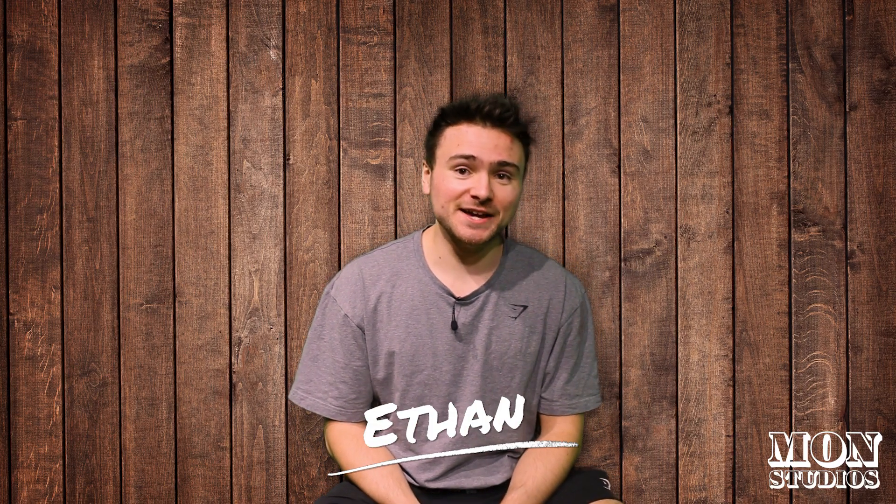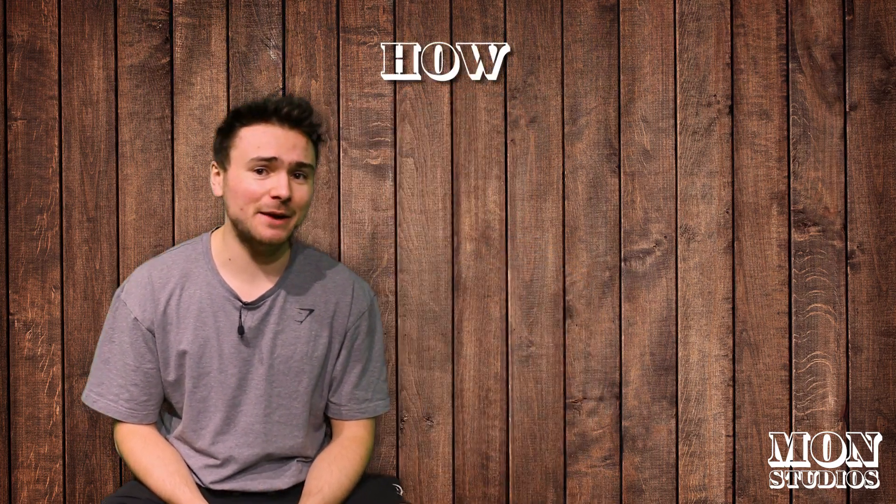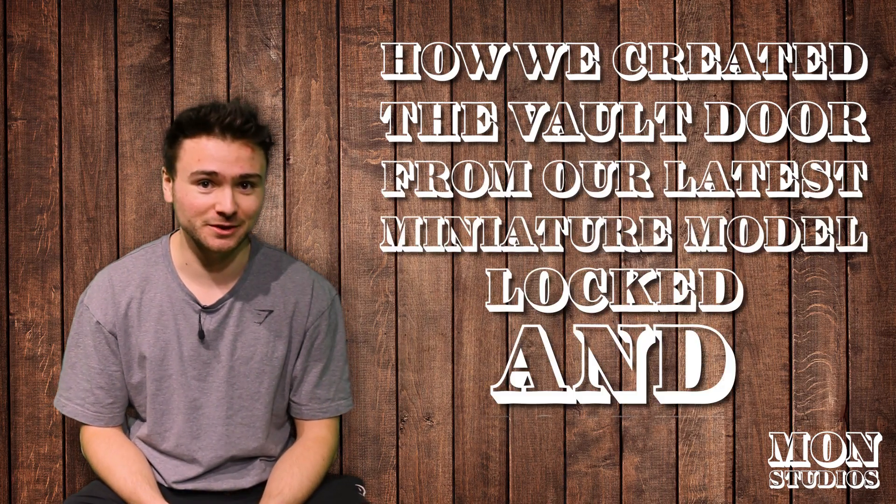Hi there, my name is Ethan from Mon Studios, and today I'm going to be taking you behind the scenes on how we created the vault door from our latest miniature model, Locked and Loaded.